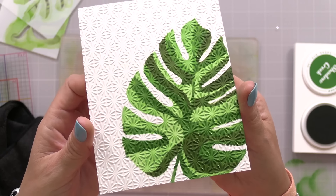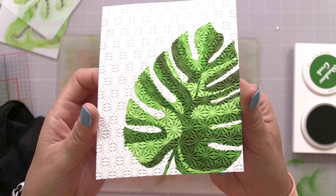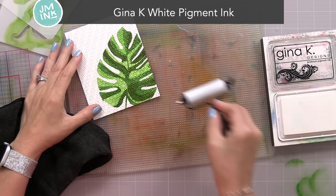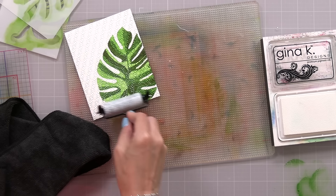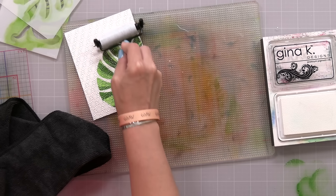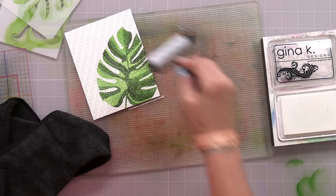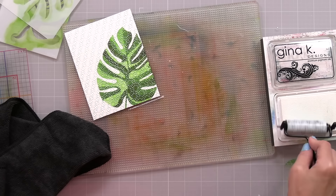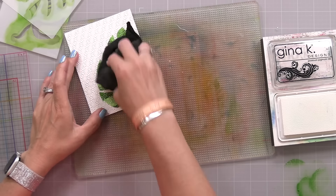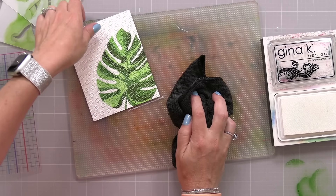Here is our background. You can see how you can pick up that embossing folder pattern when you do the stenciling on top, but I want to make that pattern stand out even more. I'm taking Gina K White Pigment Ink and a Tim Holtz Brayer and lightly rubbing white ink over the areas where we did the green stenciling. This will put white ink just on the raised star pattern the embossing folder created — very subtle, just a light amount — then I use a cloth to pick up a little of that wet ink so only a bit of white remains on those raised areas. It makes the pattern stand out and enhances that fun texture.